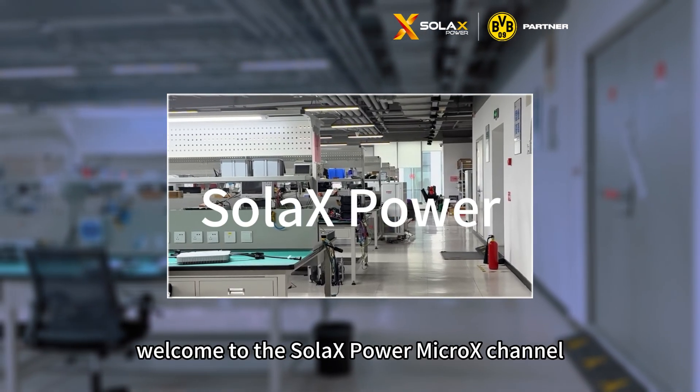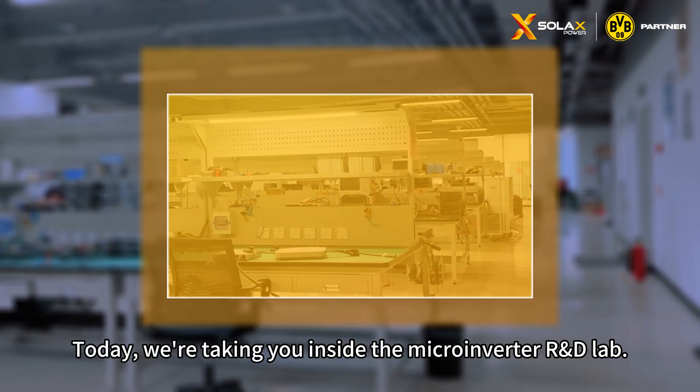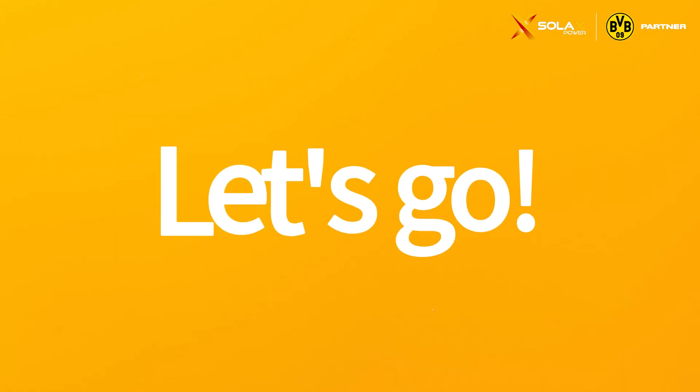Hello everyone, welcome to the Solex Power Micro X channel. Today we are taking you inside the microinverter RND lab. Let's go!